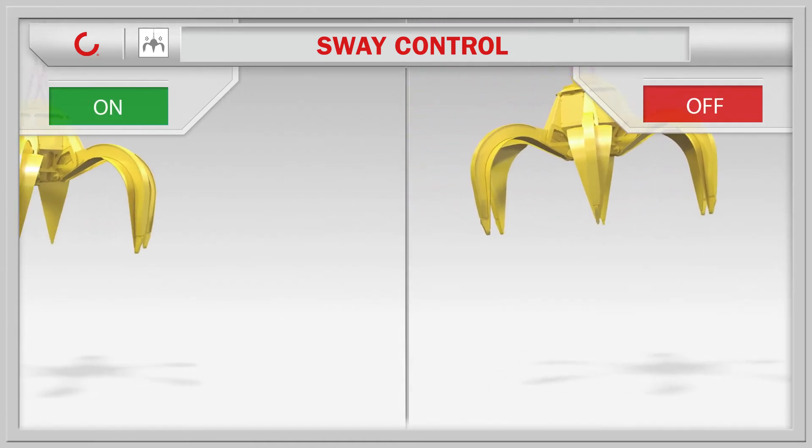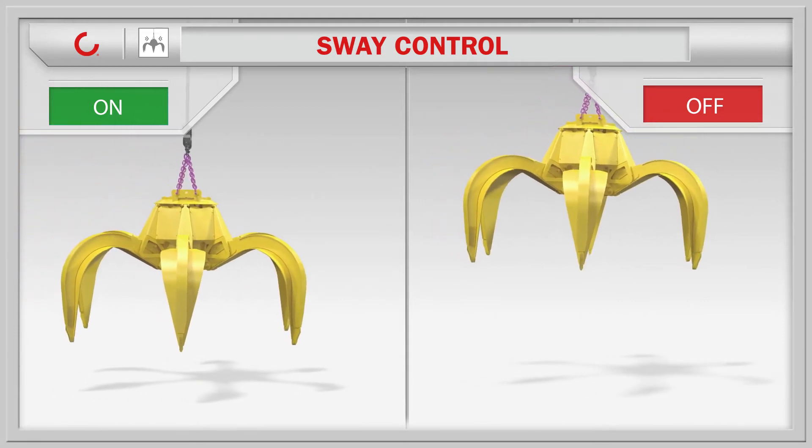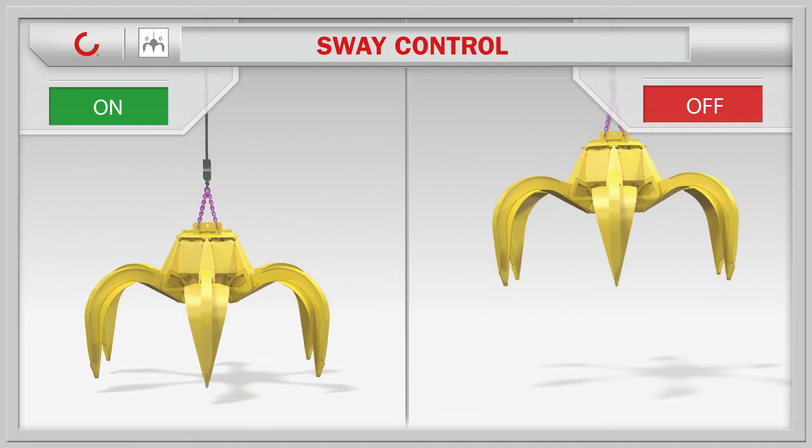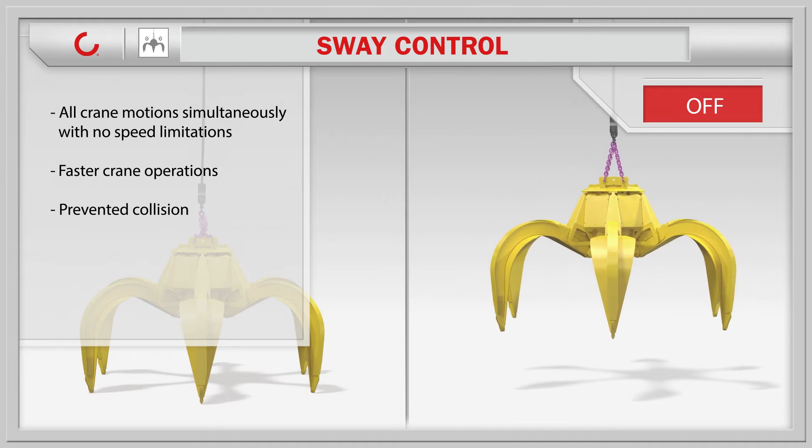Sway control takes your speed command at the controls and brings the load to the required speed while preventing sway caused by acceleration and deceleration. This quite indispensable smart feature ensures precise load positioning and reduces load cycle times.